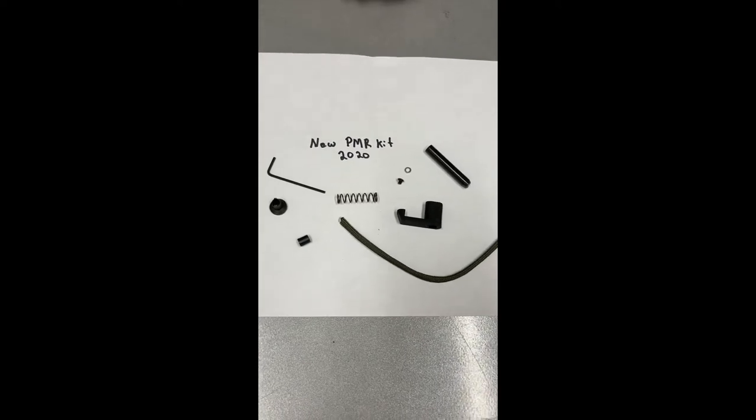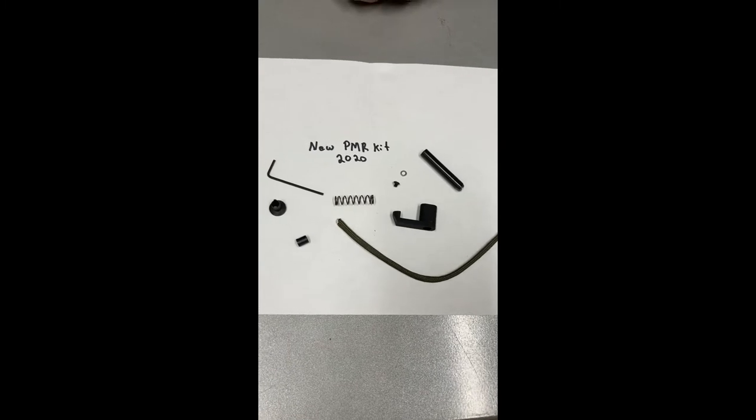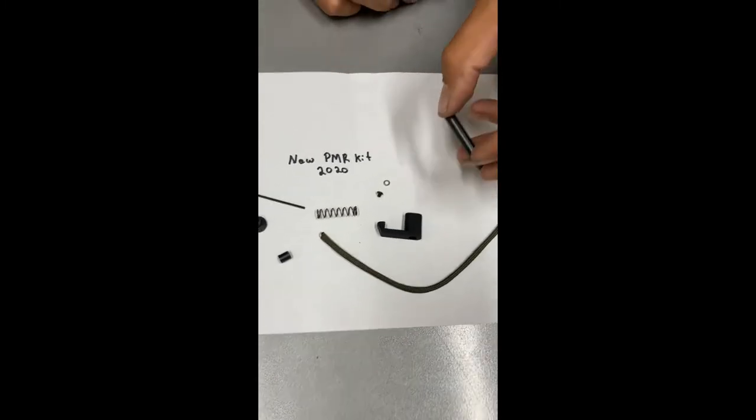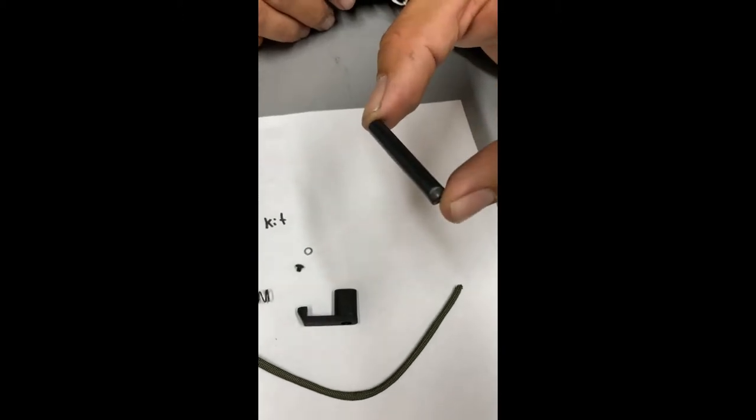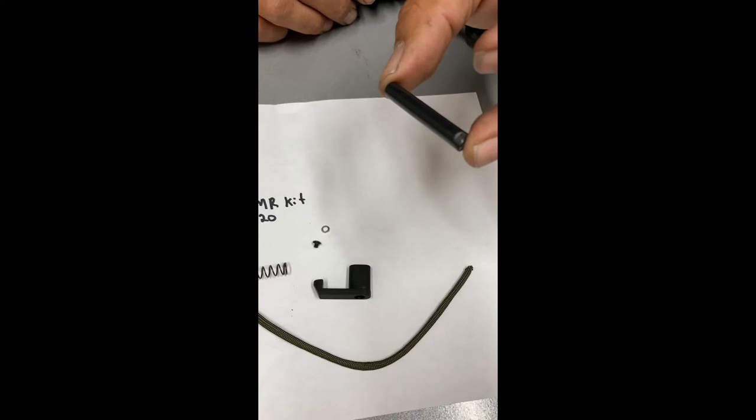I'm here to show you the new updated Patriot Magazine release kit for 2020. The only major difference between the kit now and the kit a couple weeks ago is that we have eliminated the epoxy, which took up to 20 minutes to dry, with a high temperature stick of hot glue.